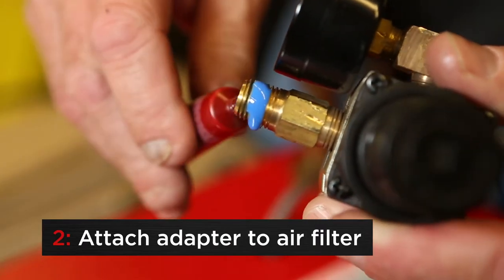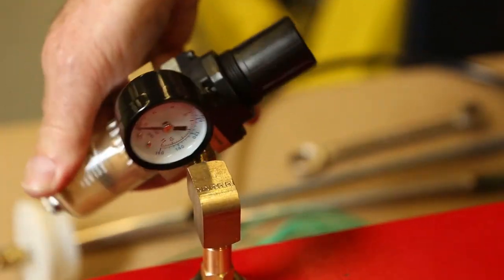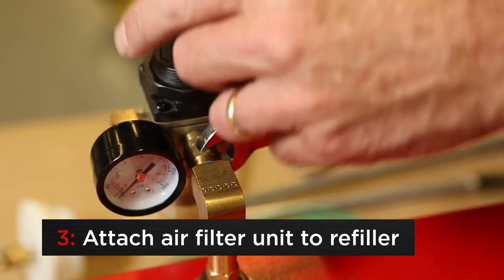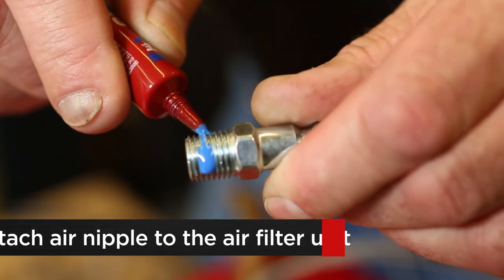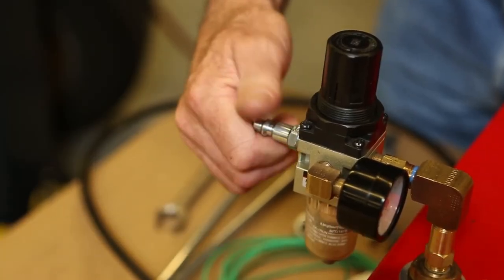Apply thread lock to the adapter and attach to the outlet side of the air filter. Attach the air filter pressure gauge unit to the refiller, making sure the gauge is pointed towards the machine. Apply thread lock to the dealer supplied air nipple and attach to the air filter pressure gauge unit.